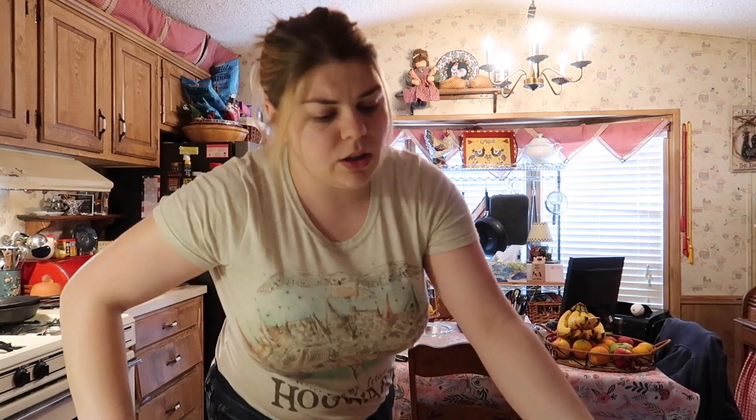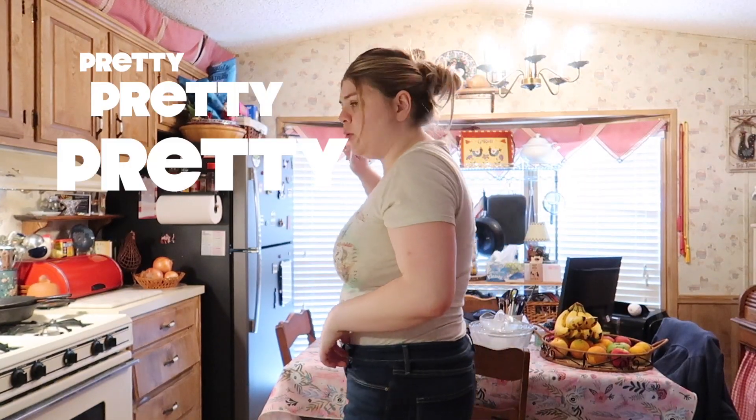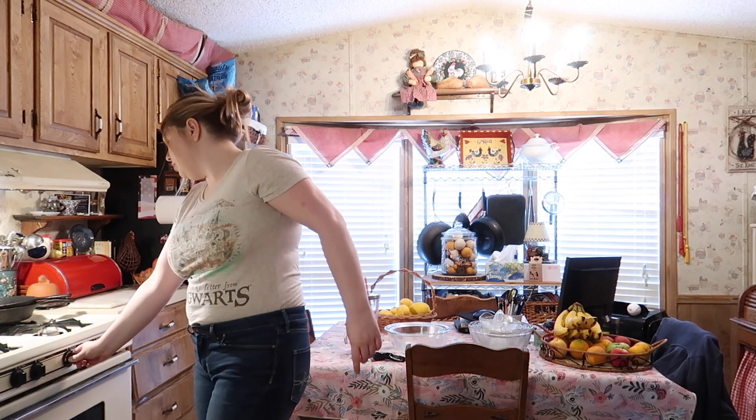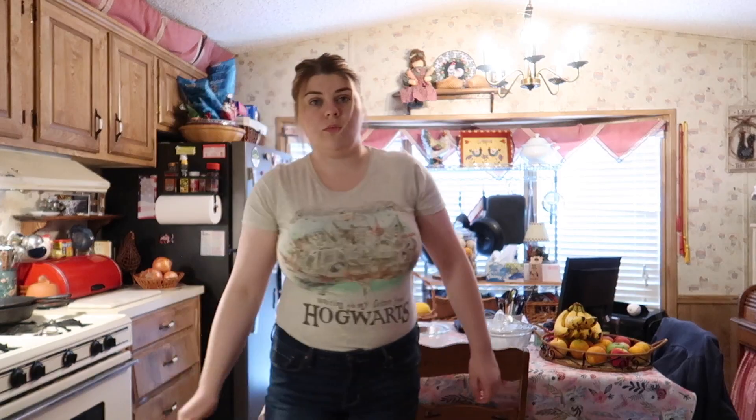It says to set it to 400. Our oven gets pretty hot pretty fast, it's pretty old, so I'm gonna set it to that. Done — easiest step I must say. Turning on the oven.